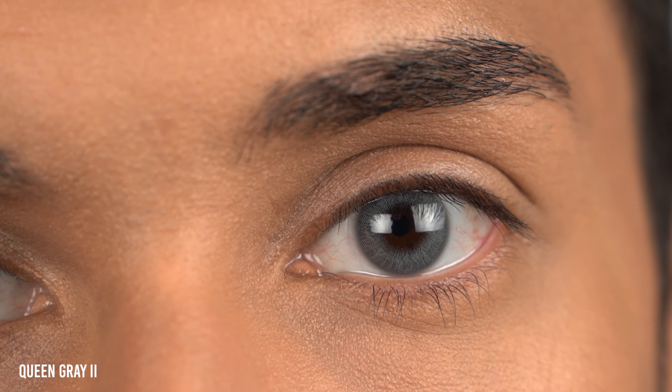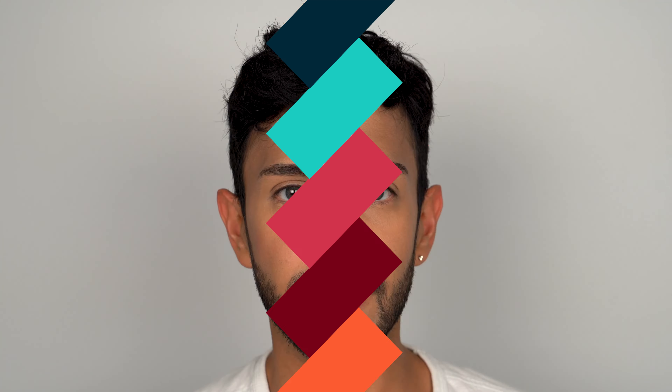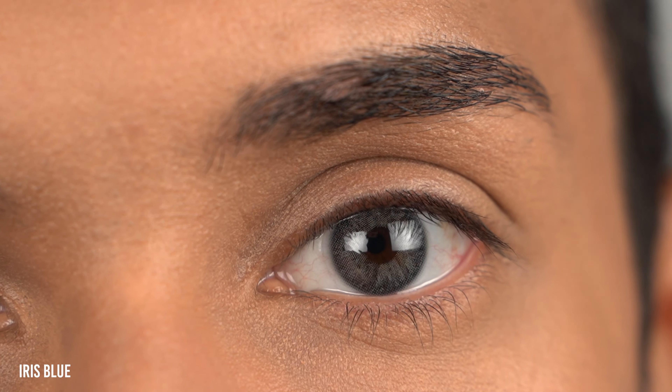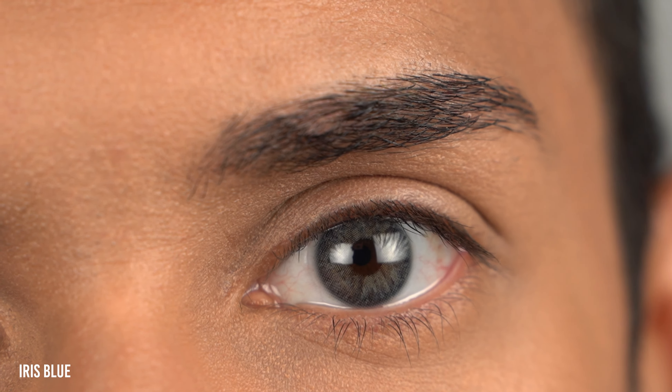If you end up getting these contact lenses and you have a lighter eye color than me, send me a picture on Instagram. The color Iris Blue looks super duper natural — a very beautiful deep navy blue color with a beautiful pattern design and a tight pupil hole. It blends in with my natural eye color so well. It's also a grayish color and it's multi-dimensional, so I love it.